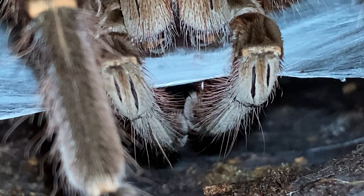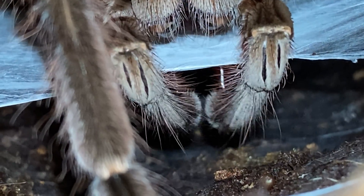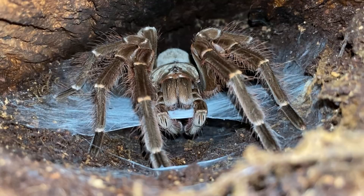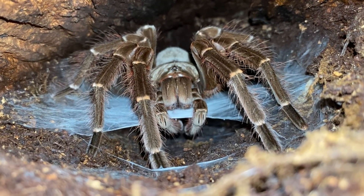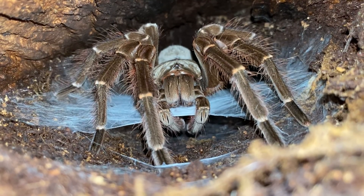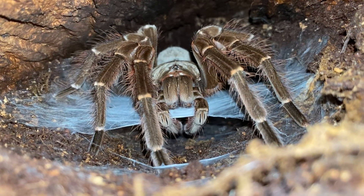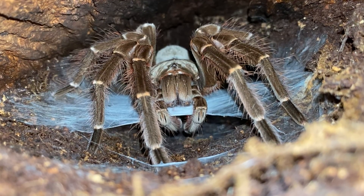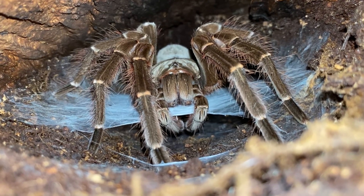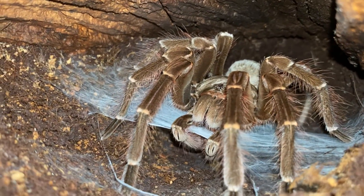Still quoting Life Science: they spin a small sperm web and deposit sperm onto it — not into it, onto it. To me that sounds pretty weird — you build a web and put your sperm on it, then pick it back up into specialized storage structures of the pedipalps. But okay, I guess that's one way to do it.